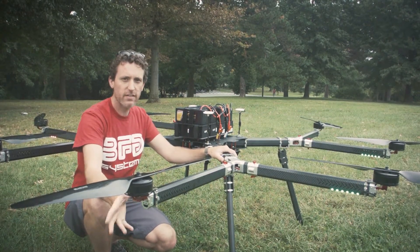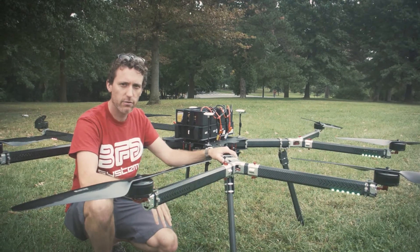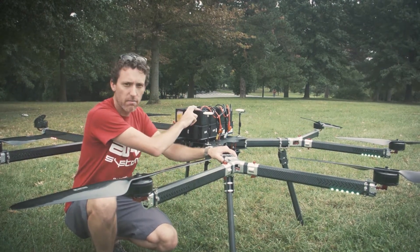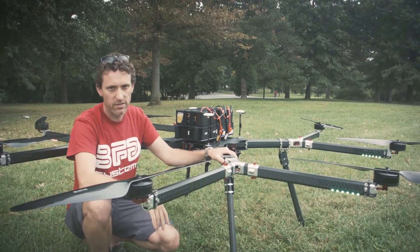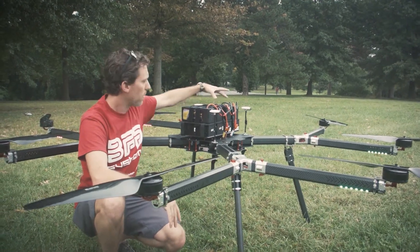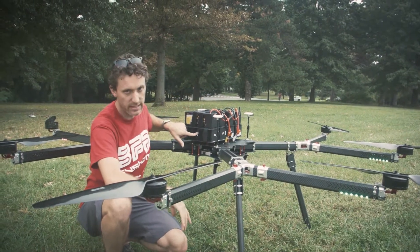This is really our first test — we've just done some hovering. Now we're going to put some more batteries on and kind of cruise around. Right now we're testing with 16,000 milliamp batteries. In operation it will be using 22,000 milliamp batteries. It's a 12S setup, so we have series-series and then parallel, and then the same thing on a second deck.